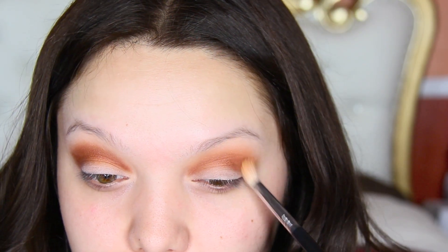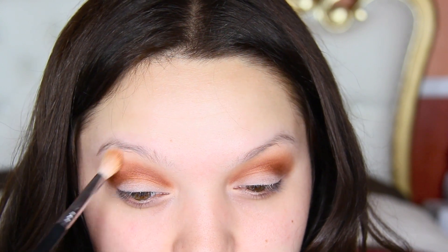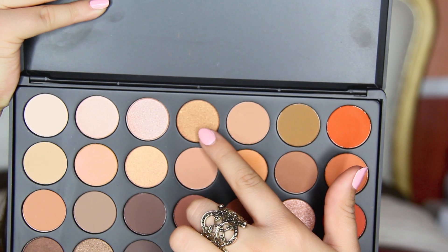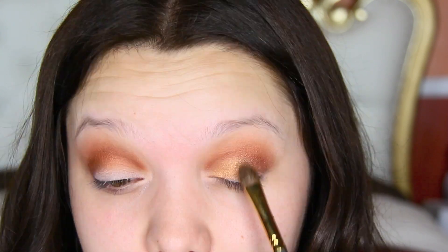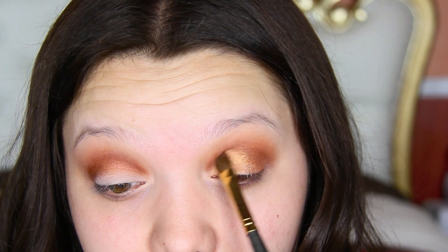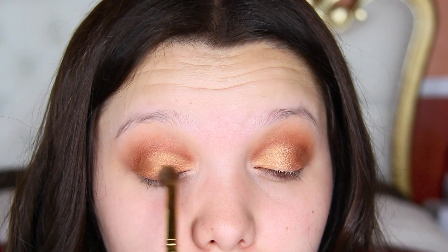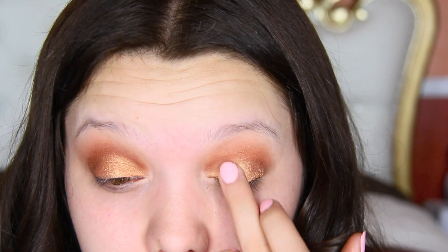After that I got my Sigma E35 Fluffy Brush and made sure to blend everything out. I'm now going to take this gold color and apply it on the eyelid using my Smith 256 brush. Then I'm going in with another shade of gold — except this one's a little bit more pale — and applying it with my fingers on the center of the eye.